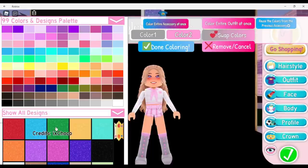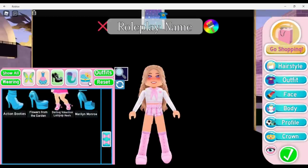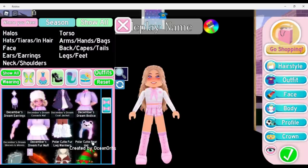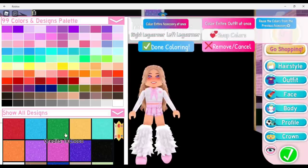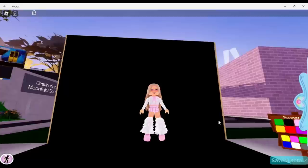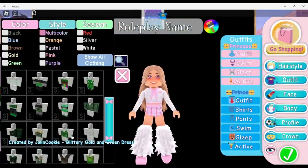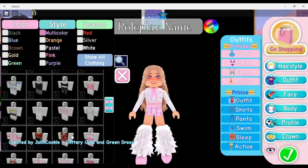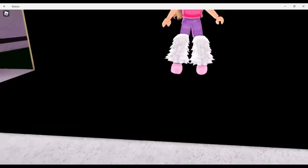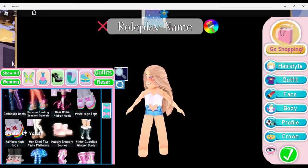Next I'm going to put on the action booties. Go ahead and color them whatever color you want, and then go into accessories. We are going to put on the polar bear cutie — and honestly, I think this is so cute! If you wanted to, you could go into outfits and find some pants like these purple pants, and oh my gosh, look how adorable these are!